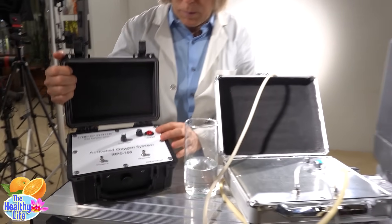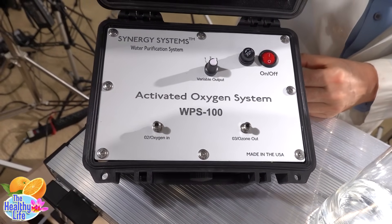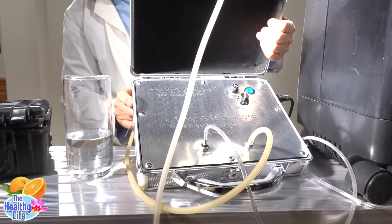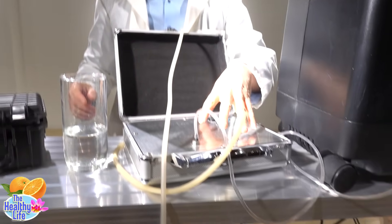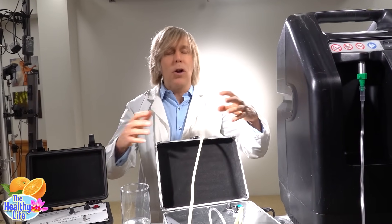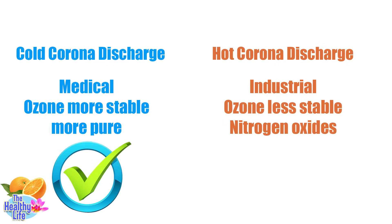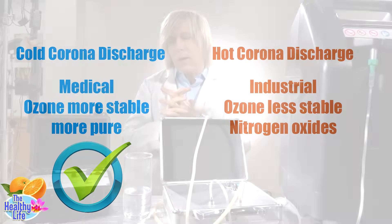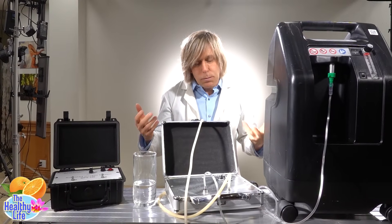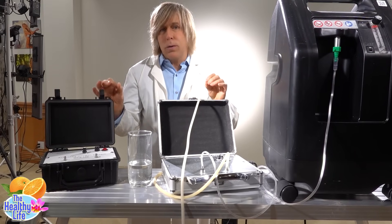These units cost about $600. Here's a newer version from the same company — oxygen in, ozone out, you set your level, pretty simple on/off — and it comes in a nice little case. This is an earlier model, looks like something out of James Bond. These are cold corona discharge units. There are also hot corona discharge units, and those are the ones you don't want — they're generally used for industrial purposes. They run a lot hotter, and the hotter the temperature, the more it breaks down the ozone back into oxygen and can create toxic nitrogen oxides. Cold corona ones are used for medical purposes — they run at a much lower temperature, don't produce nitrogen oxides, and don't degrade the ozone as much. Make sure it's a cold corona discharge ozone generator.